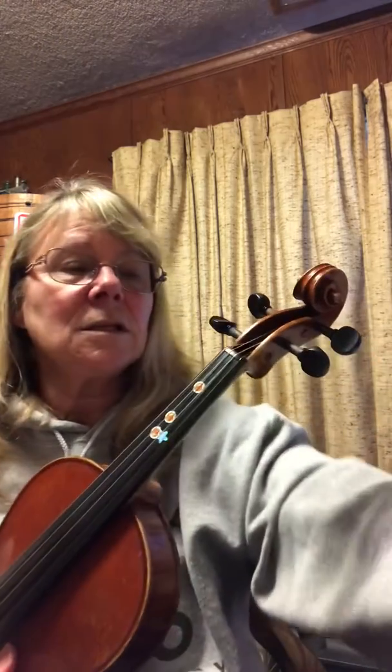Now you may see this little funny looking symbol. This is called a quarter rest. We don't play on the quarter rest — it's a beat of rest. So let's go ahead and do it with background music.